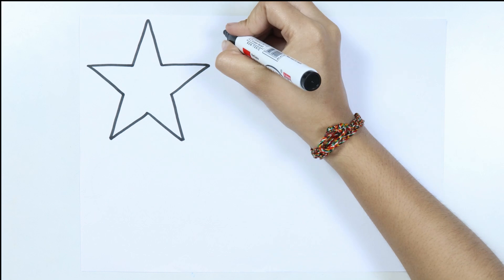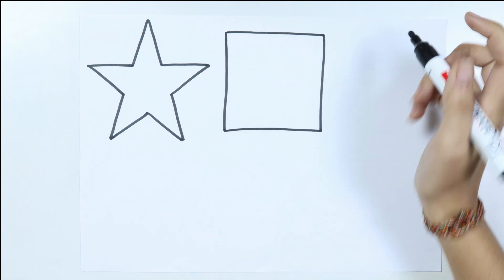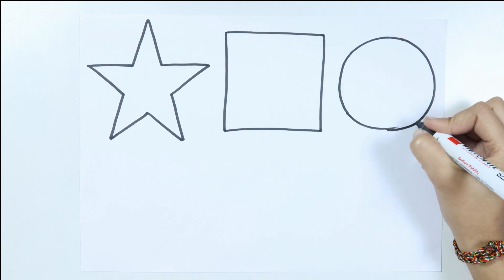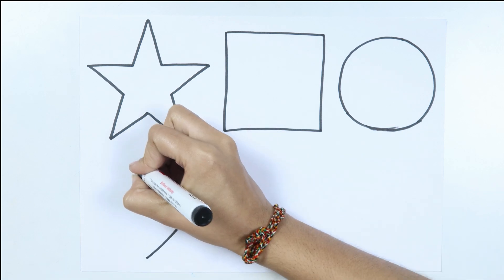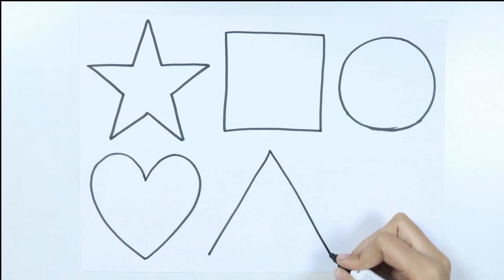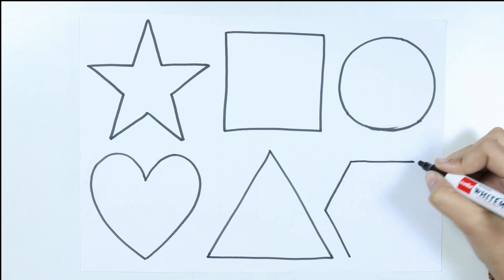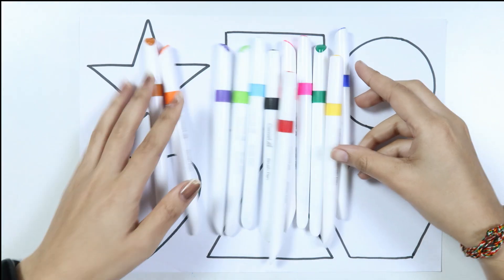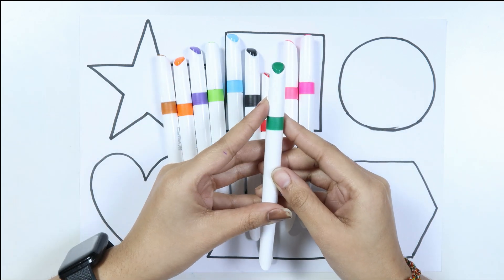Star. Like a diamond in the sky, twinkle twinkle in the star. How I wonder what you all are. When the blazing sun is gone, Hexagon. Let's learn some colors: blue color, yellow color, green, dark green color.